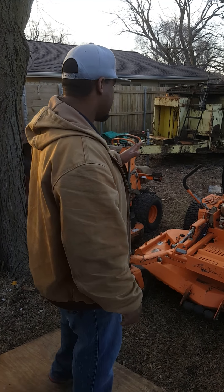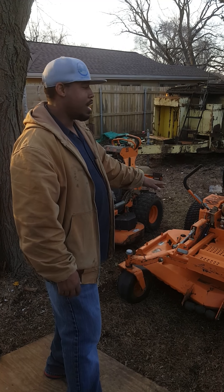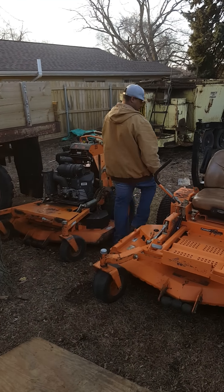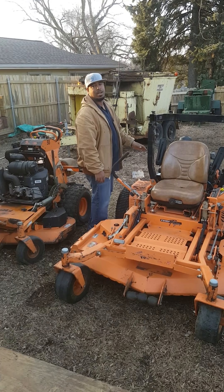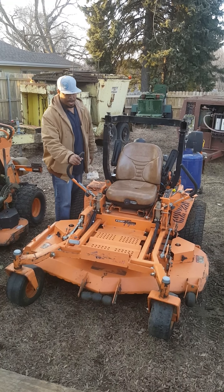If you haven't seen that, definitely check those out. Like I said, it's the Skag Turf Tiger 61-inch. I do believe on this particular one we have the 35-horsepower Vanguard — or Briggs and Stratton, same thing — on it.